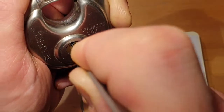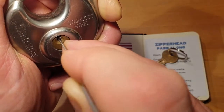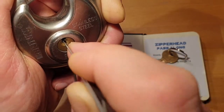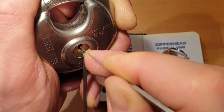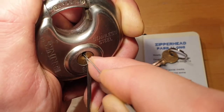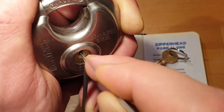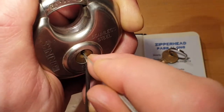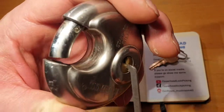I picked it once before off-camera, and there I didn't realize the core was actually open, because the tension is just so ridiculously strong. Okay, just touched four and we're open!